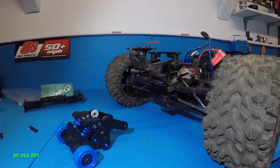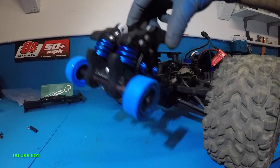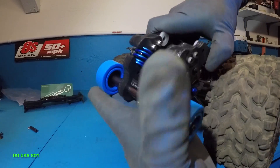Alright guys, today I got the e-revo and I bought a willy bar — really good-looking willy bar right here. Got little springs on it to give it a little absorption as it hits the ground.